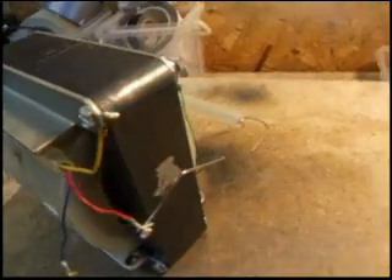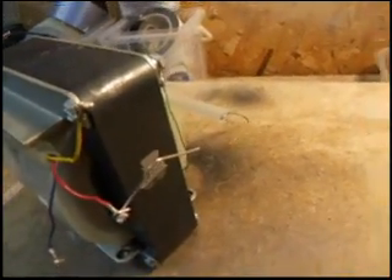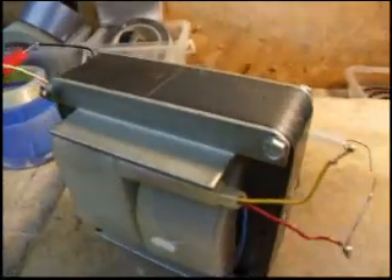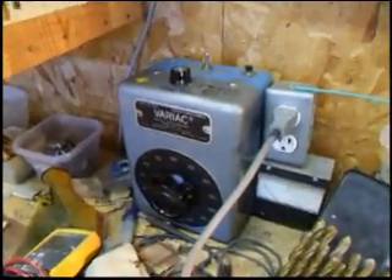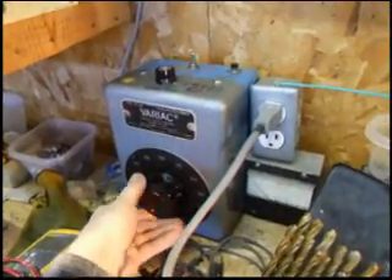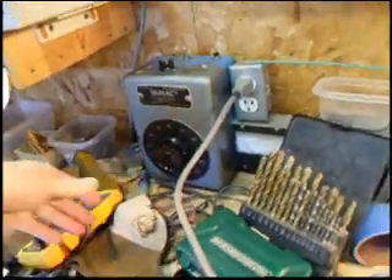I've put a couple of paper clips just to form an arc here, just to show that the transformer actually does work. I'm going to power this with a variac — it's a 0 to 120 volt variac — but I'm not going to let the input voltage get over about 30 to 40 volts input.